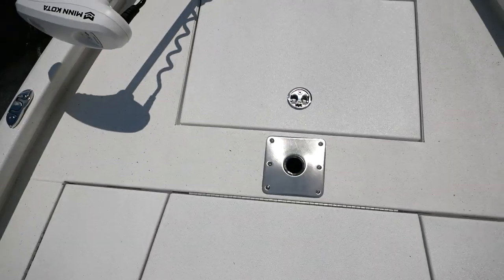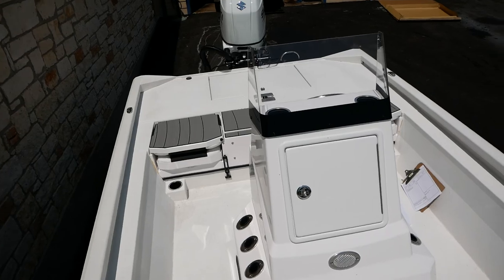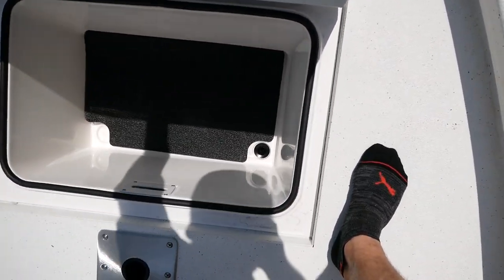There's another area here in the front for a swivel chair — those were short-shipped as well, along with the leaning post — so you'll get two swivel chairs and a leaning post. There's also another big dry box area for your tackle up here.